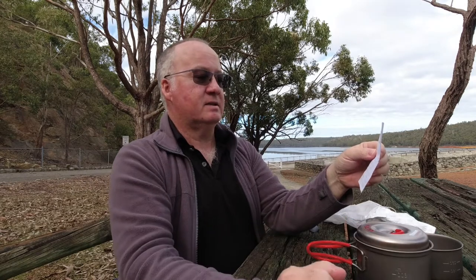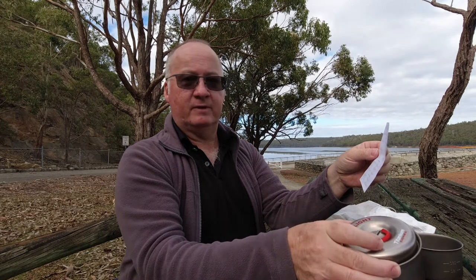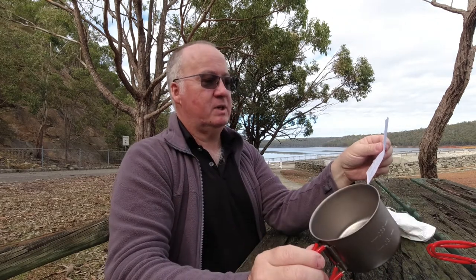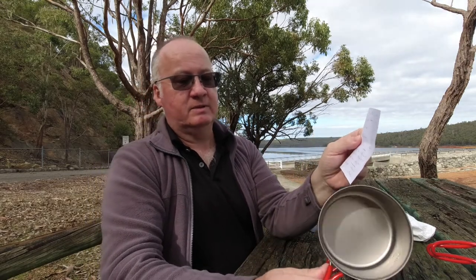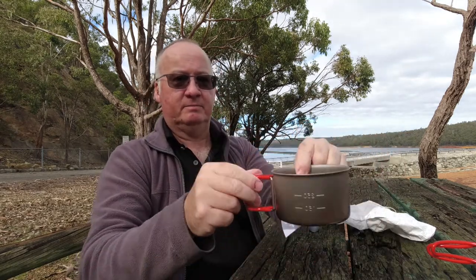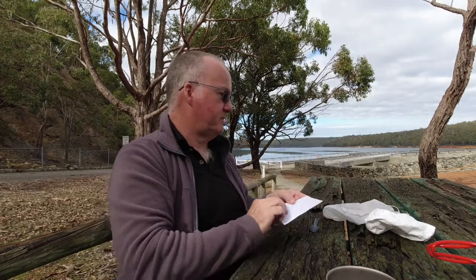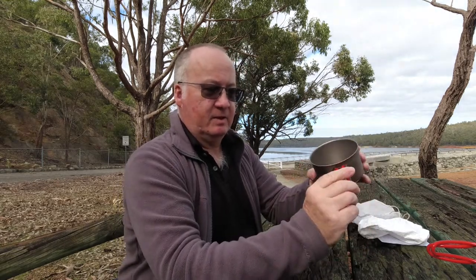The widest point across the brim of the pot is 10.3cm, which is about four inches. The widest point of the cup is 10.2cm — just a millimeter difference, so still around four inches across. The depth of the cup from the top to the bottom is 5.9cm, which is about 2.3 inches.